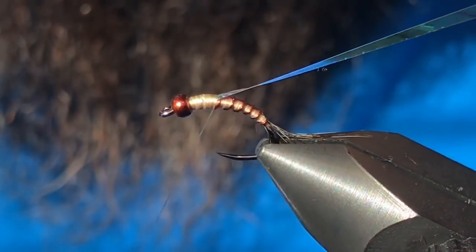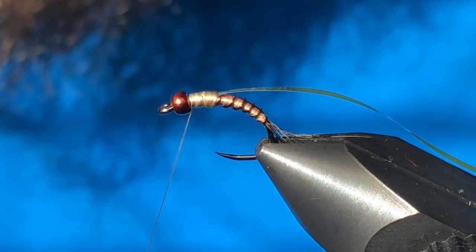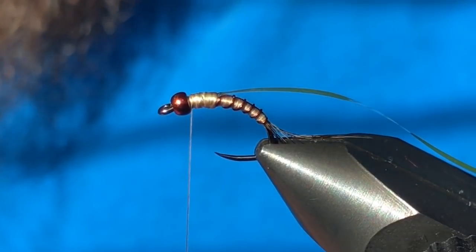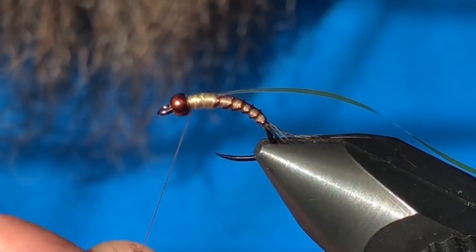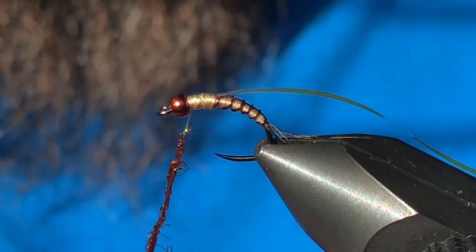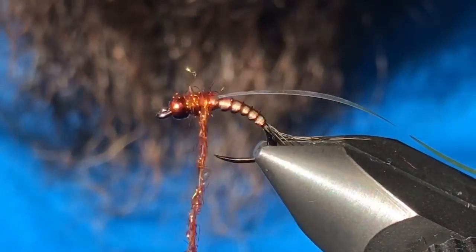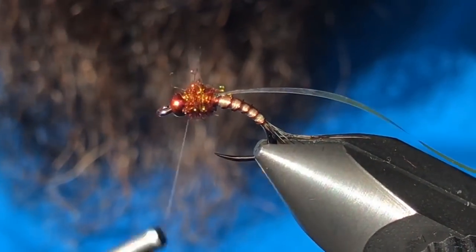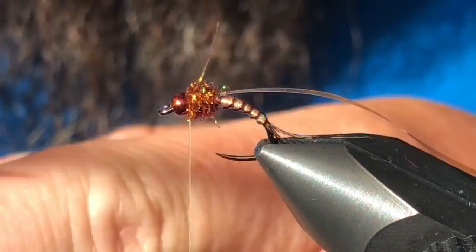Now for one of my favorite materials — Ice Dub in the pheasant tail color. Just dub yourself a few-inch-long noodle and go ahead and wrap the thorax. Looks pretty good — don't worry if it's buggy, that's kind of what we're going for.